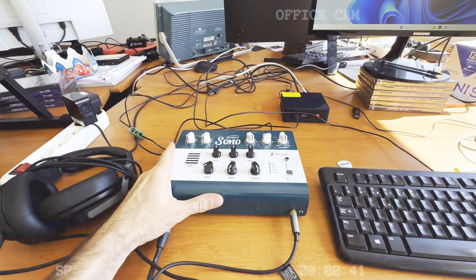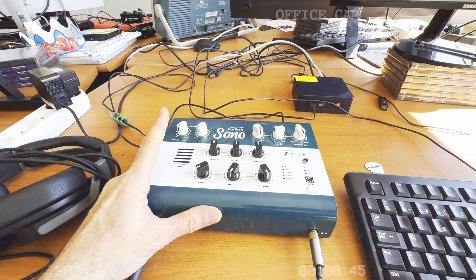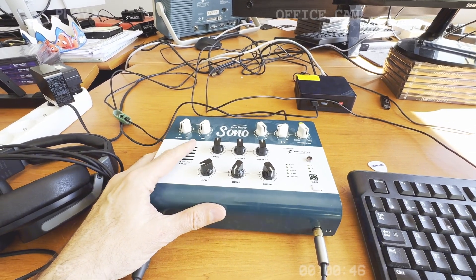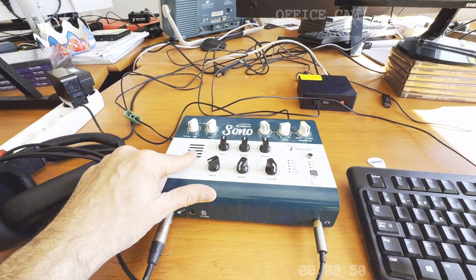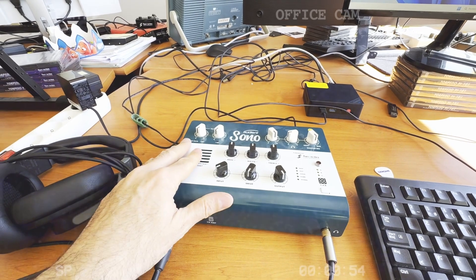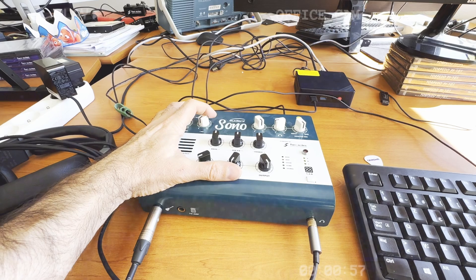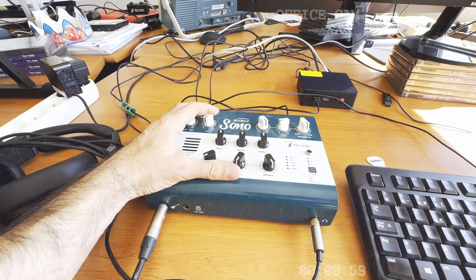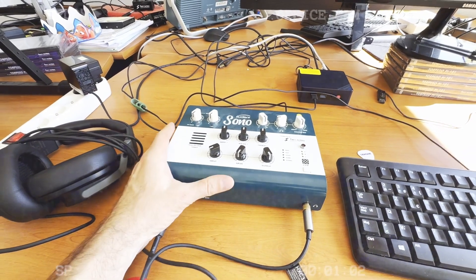I'm using the Auden Sono that we developed with Auden back in the day. It's a pretty cool audio interface with a tube in it. Of course, you don't need a tube to go into an amp or monitor, but I do like the sound I get out of it. I'm not sure I will keep it in the finished product because it's quite big, but I do like it — it's reliable and it works well.